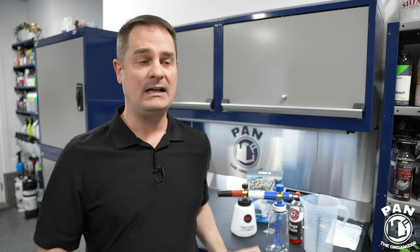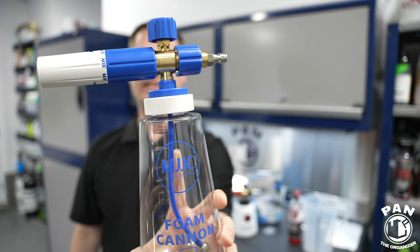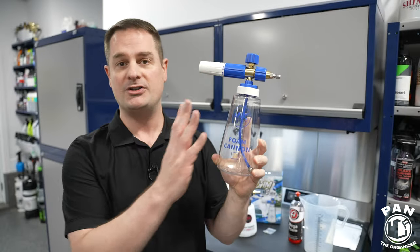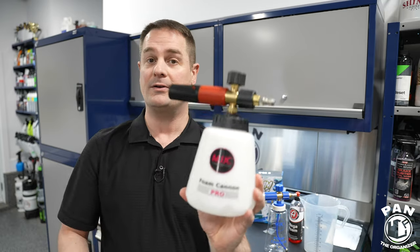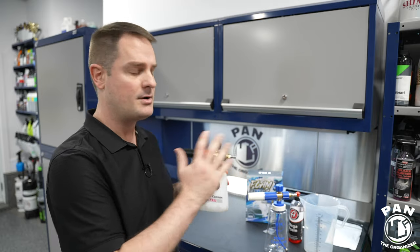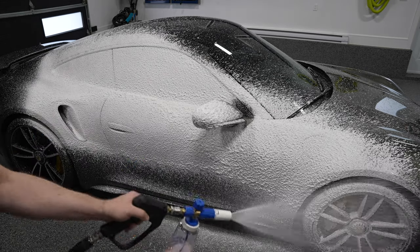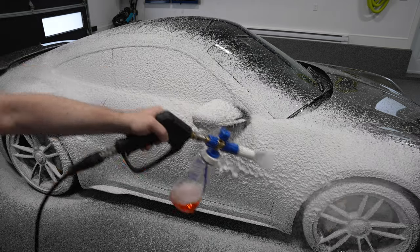Hey, what's up guys, welcome to another episode of Pan the Organizer. Today I'm going to review a brand new Foam Cannon from MJJC. This is the MJJC Foam Cannon S version 3.0, the latest addition to their lineup. We're going to talk about all the features, and you'll also see it in comparison to another one of their very popular Foam Cannons — the MJJC Foam Cannon Pro version 2.0. Is one better than the other? You're going to see them in a demo, a battle one against each other. I'm also going to swap the orifice so you can see what the swap does as far as foam production is concerned.